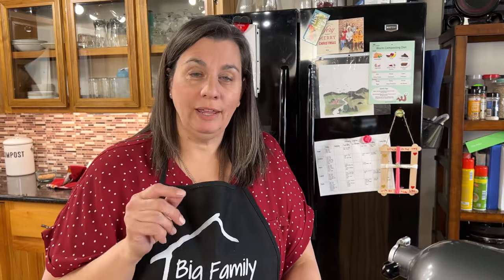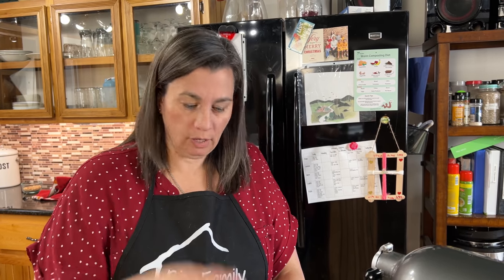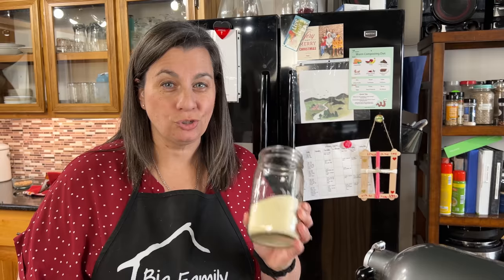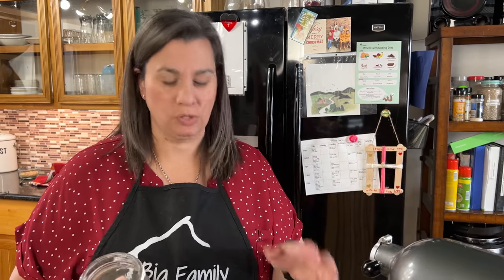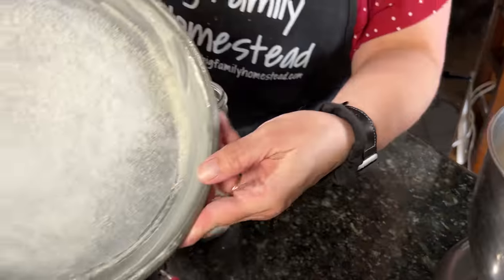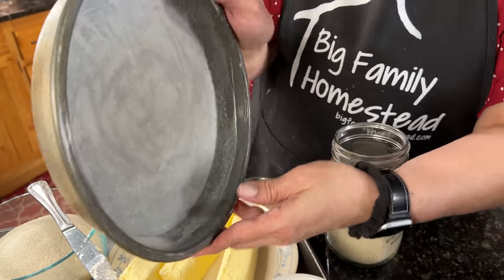I have a secret for you. In all of the recipe books, they tell you to put flour and butter on your cake pans — I don't ever get that, and I don't like the way it comes out of the pan. So I use sugar instead. It gives it a nice crunch on the outside, it's super yummy. So we're just going to put sugar on this pan instead of flour. Just like so.